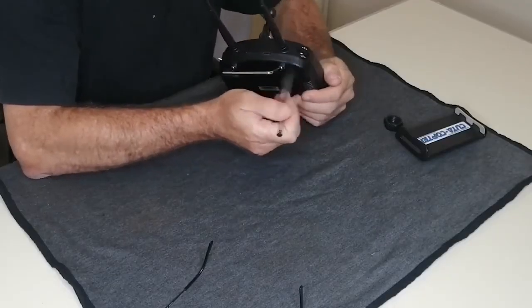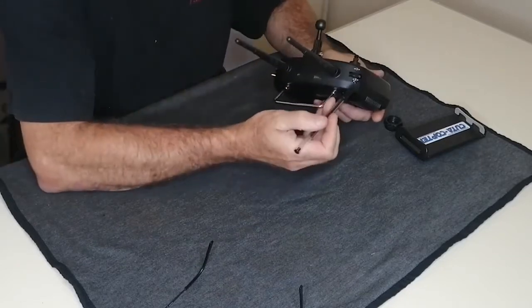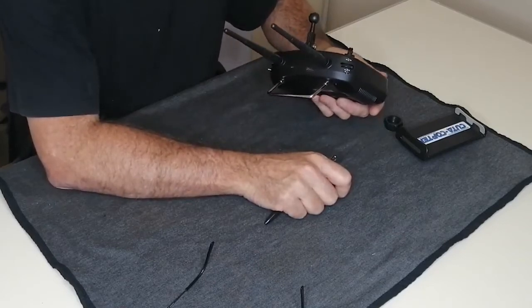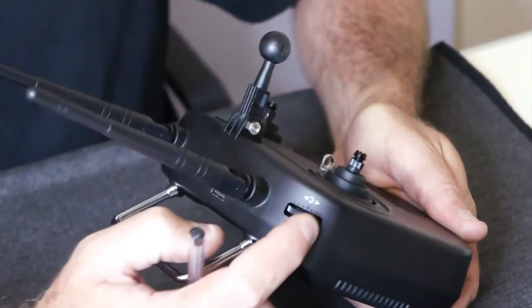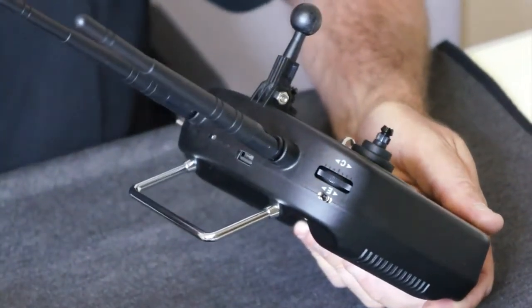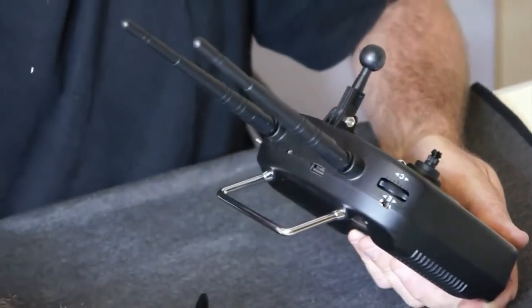The next important buttons and switches are here at the back of the remote. We have Switch E, which is this lever — that is the main switch we are going to use on the drone, and that is our flight mode switch. Next to it we have Dial C, which you can rotate with your finger. Dial C is reserved for a future function, for instance like camera tilt, so right now it's not used.